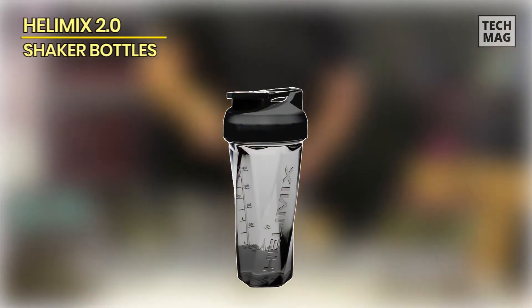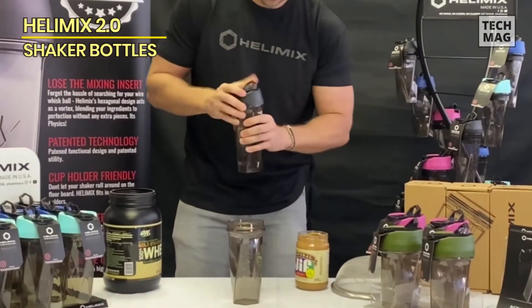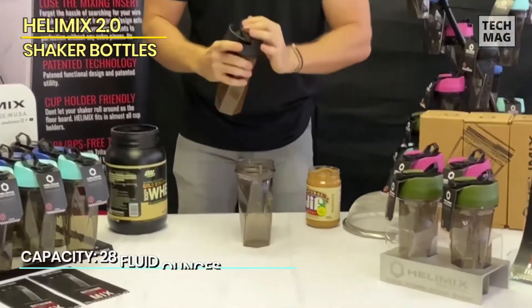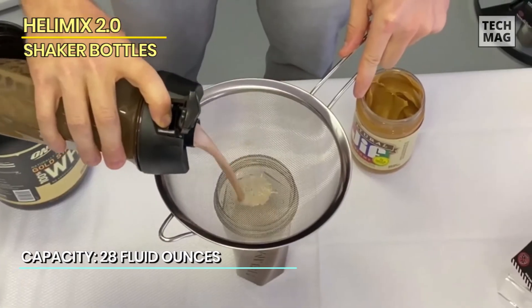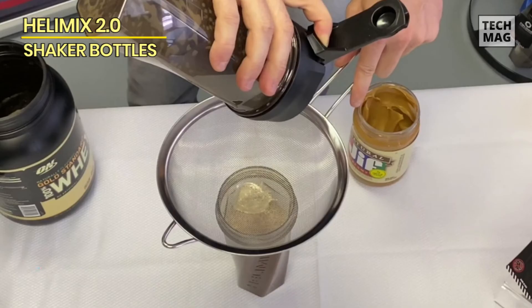Helamix 2.0. This odor-resistant shaker bottle doesn't require a mixing whisk because it has a vortex design that mixes ingredients both clockwise and counterclockwise as you shake the bottle up and down. This makes cleaning much easier, allowing electrolytes, protein powder, and other dietary supplements to blend beautifully.